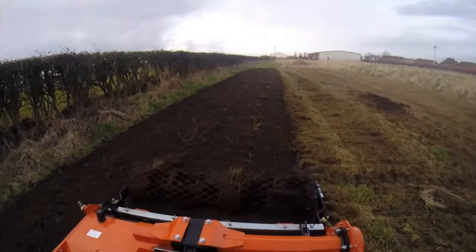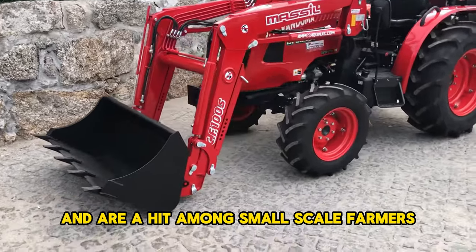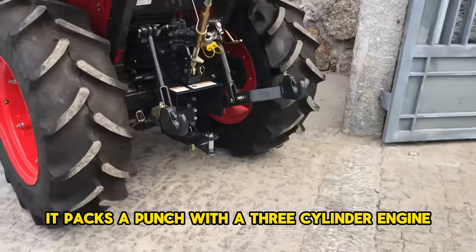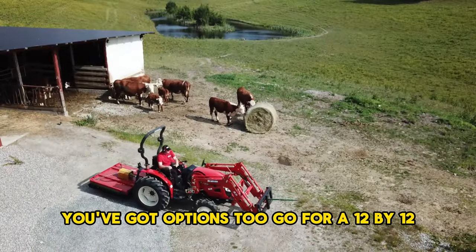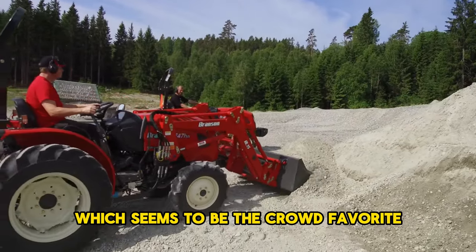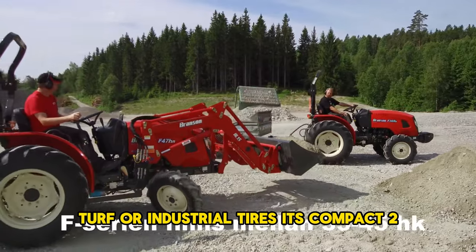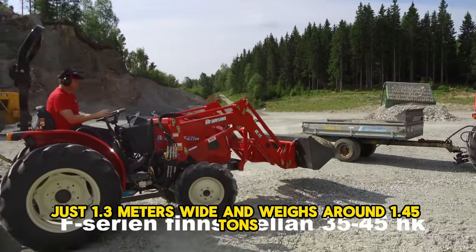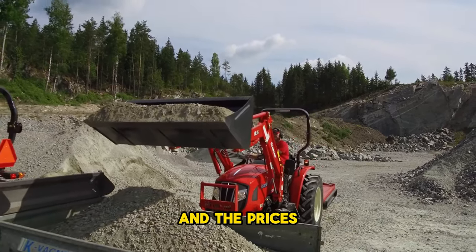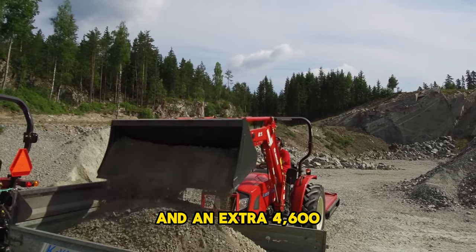Modern marvels — comfort and tech. The Branson F-47, made in South Korea, is a hit among small-scale and livestock farmers. It packs a three-cylinder engine churning out 45 horsepower. You can choose a 12x12 synchromesh manual with power reverser or a three-range hydrostatic transmission, which is the crowd favorite. Standard perks include power steering, oil-immersed brakes, and a choice of agricultural, turf, or industrial tires. It's just 1.3 meters wide, weighs around 1.45 tons, and prices start at roughly $18,300 for the manual or $18,900 for the hydrostatic, with an extra $4,600 for a cab.